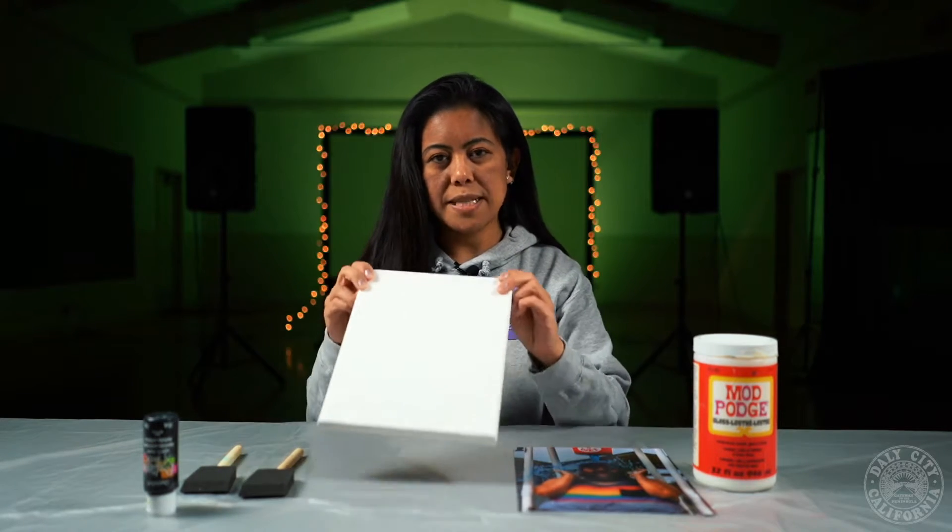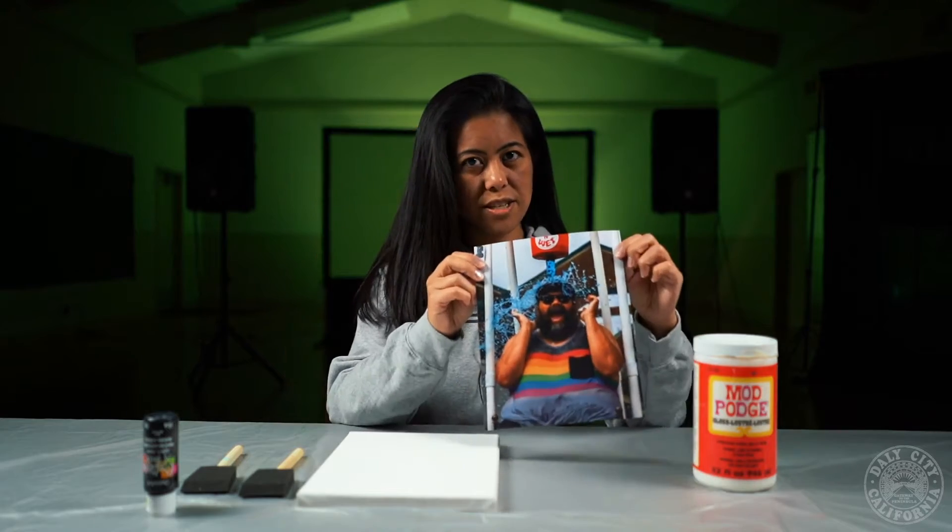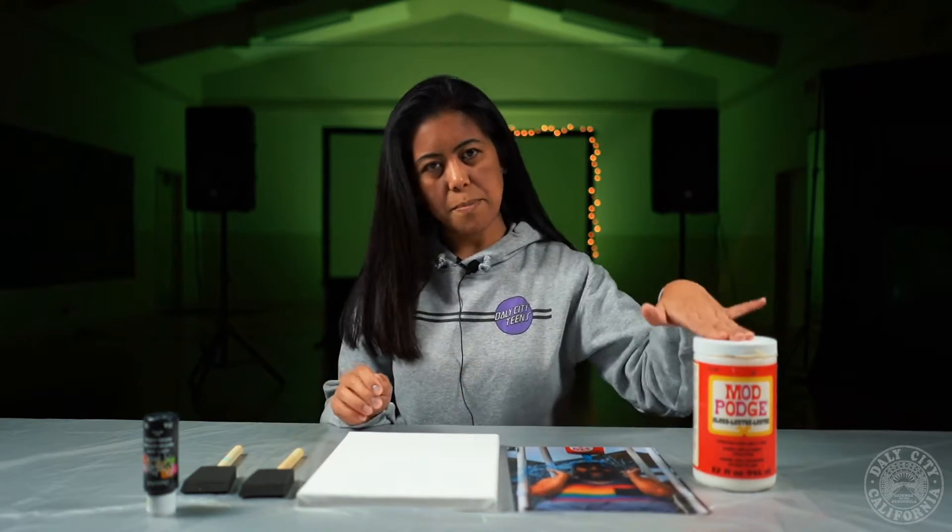For your supplies you're going to need black paint, two brushes, an 8x10 wrapped canvas, an 8x10 photo printed on cardstock, and Mod Podge.